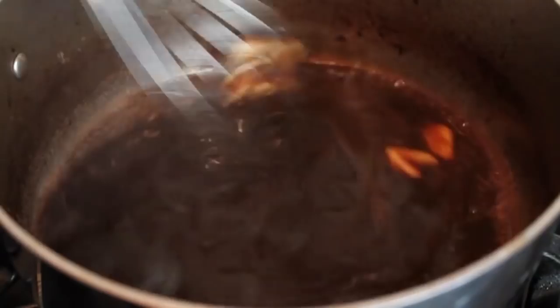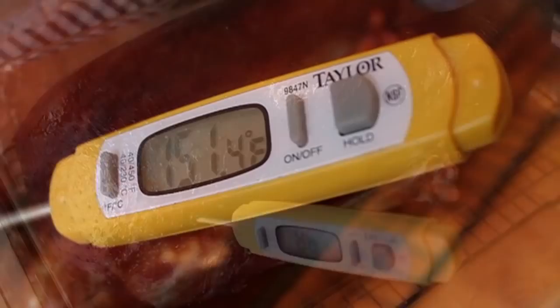Of course, with any sauce, taste for salt and pepper before you serve this. That's just gonna be so gorgeous over this smoked goose. We're gonna set that aside and reserve it until needed. And speaking of gorgeous — look at that. Our goose is cooked. I love saying that.